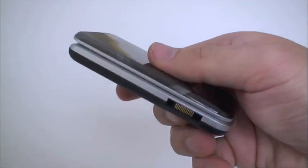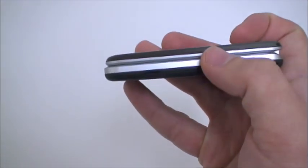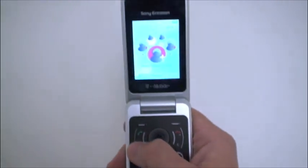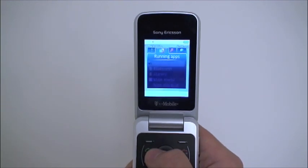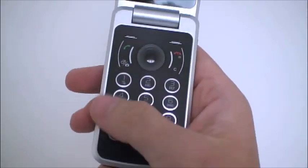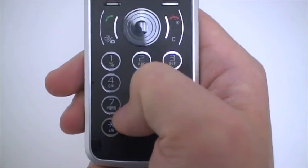On the left side you have Sony's proprietary port which accepts the headphones, wall charger, and sync cable. Here's your volume rocker. On the inside you get a 4-way D-key, a couple of soft keys, a shortcut menu key, and quick access to your camera. Throughout the menu system you get tab menus up top. The keys are completely flat and very stylized with a kind of metallic finish — very interesting texture.